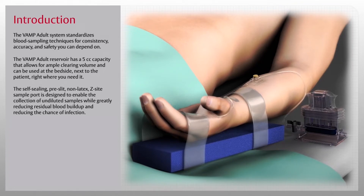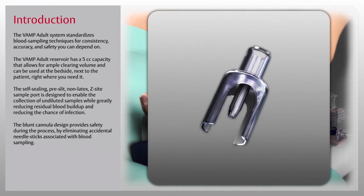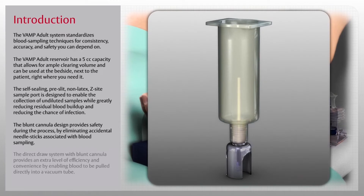The self-sealing pre-slit non-latex Z-site sample port is designed to enable the collection of undiluted samples while greatly reducing residual blood buildup and reducing the chance of infection. The blunt cannula design provides safety by eliminating accidental needle sticks associated with blood sampling.